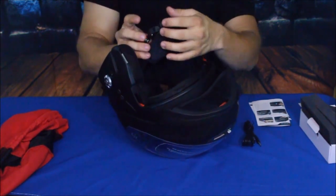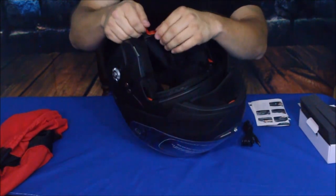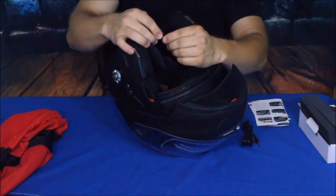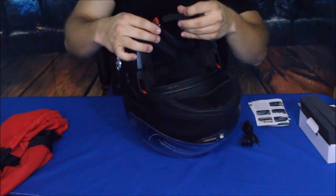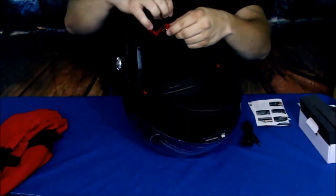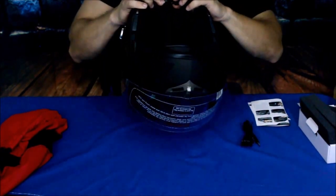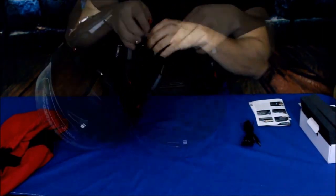It has the three-bar sliding clip. This is pretty cool — it's actually a metal clip, not plastic, so definitely good quality there. It's got almost like a ratcheting system. It doesn't look like it has an actual ratchet where you pull it tighter, but it does click down so that it's nice and tight.